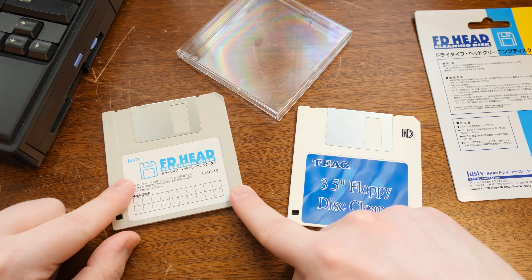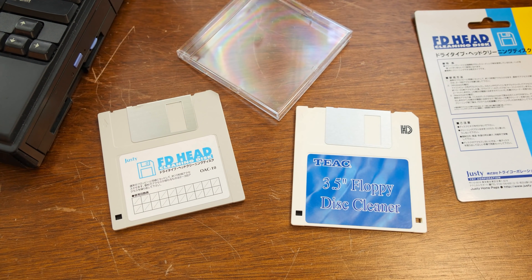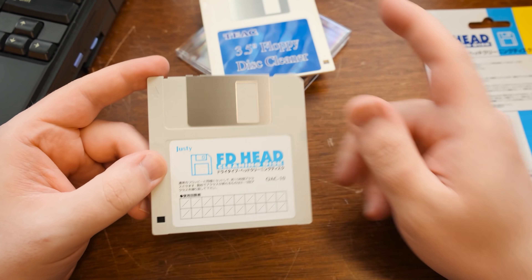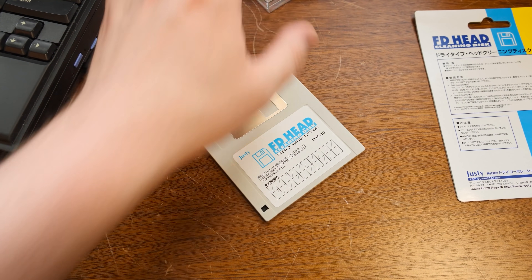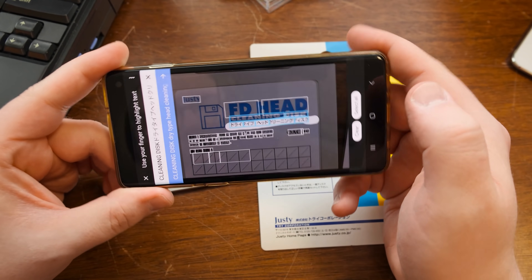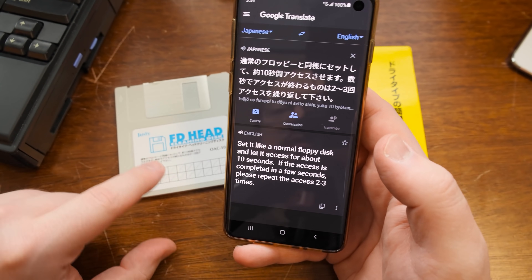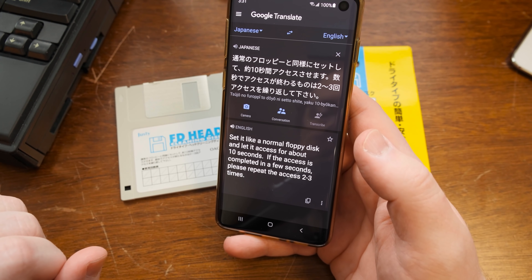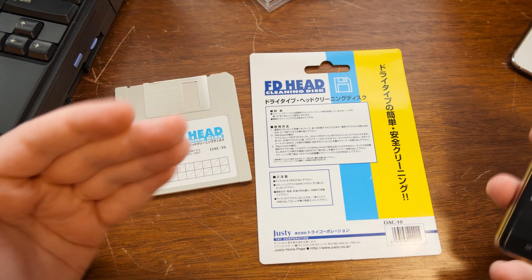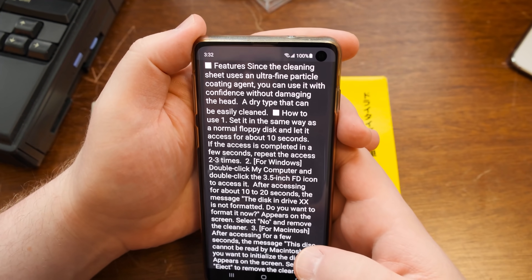Now this is the only dry type head cleaner disc I found — the only one available for sale that I could get shipped to America. Well, there's a dry type disc. Let's translate a little bit here and see what it says to do. So, dry type head cleaning disc. This part roughly says: set it like a normal floppy disc, let it access for about 10 seconds. If the access completes in a few seconds, please repeat it two or three times. Again, that's exactly what you do with a wet type disc.